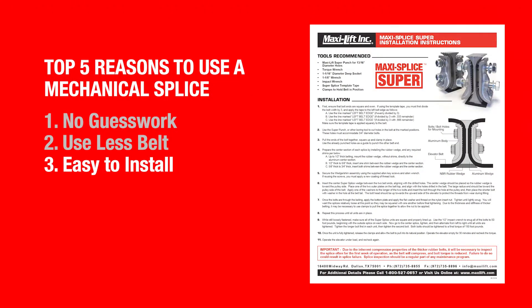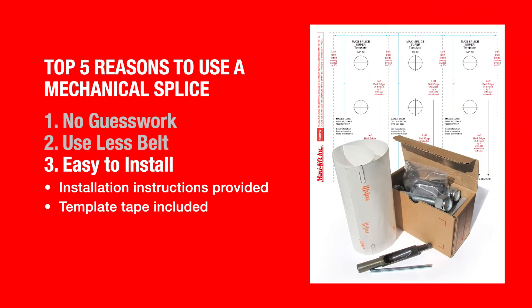Third point is that a mechanical splice is easy to install. Every MaxiSplice kit that leaves MaxiLift has a set of instructions and a template tape which allows you to properly mark the holes on the elevator belt. We also have tools available to make installation easy.